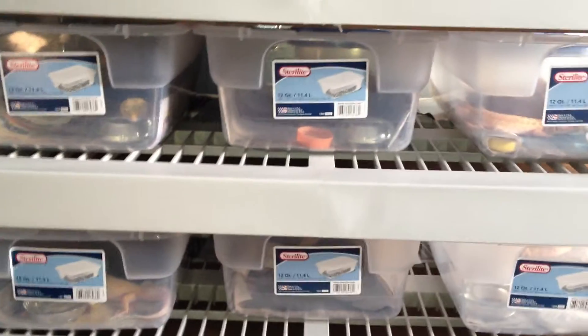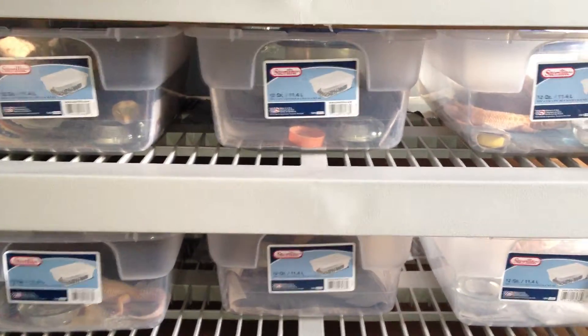It holds 18 adult tubs and 8 hatchling tubs. I could theoretically fill up the whole thing with hatchlings, but the max it can hold is 18, and then I have two shelves at the top that are for hatchling tubs.